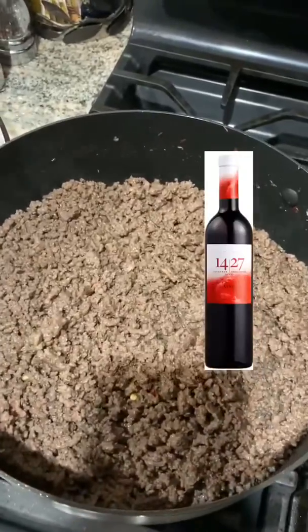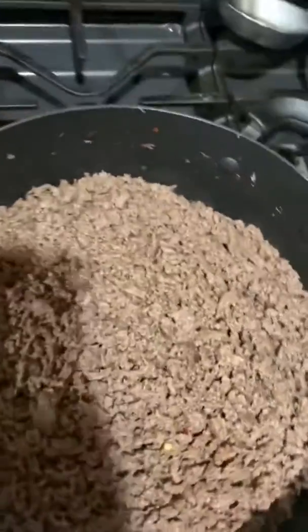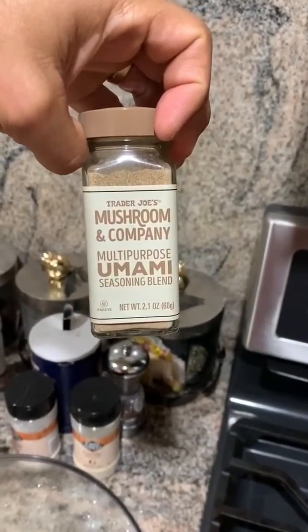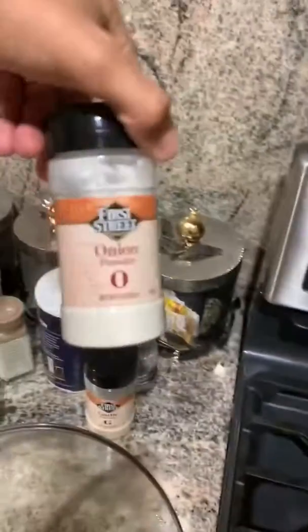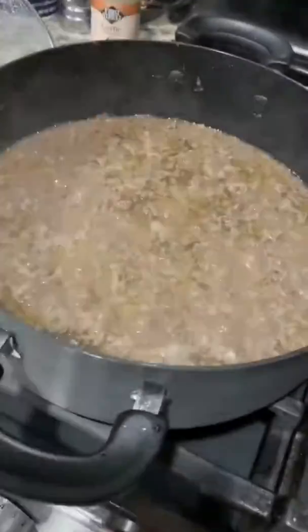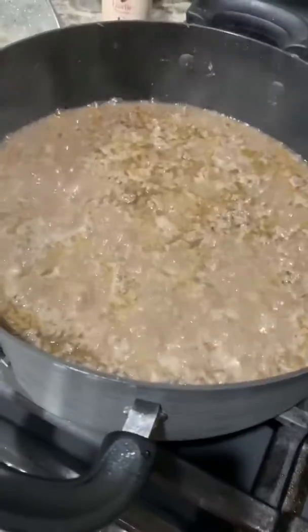We deglazing it with a little red wine, and for seasoning we're using this Trader Joe's mushroom and company multi-purpose umami seasoning, along with some onion powder, garlic powder, and salt and pepper.